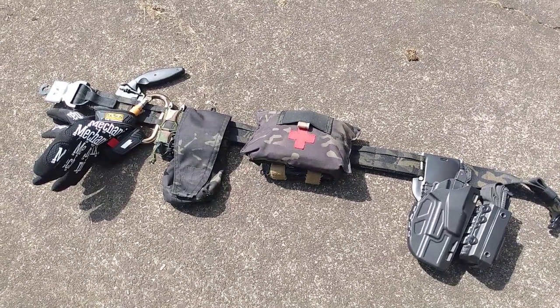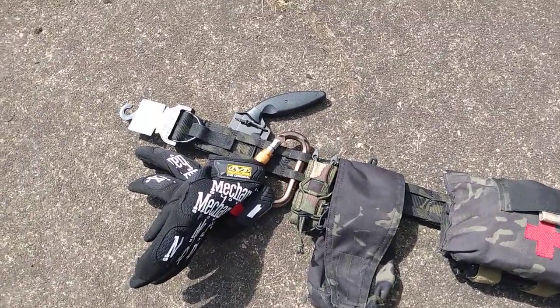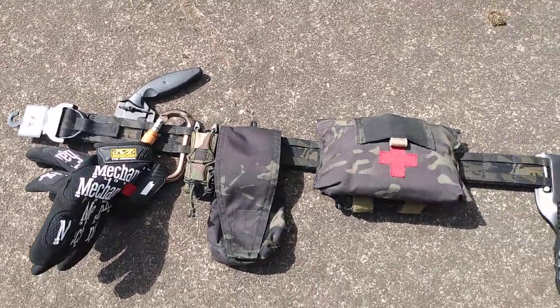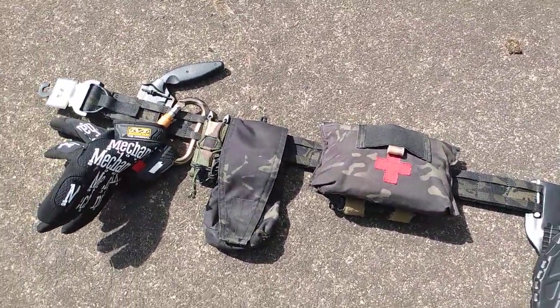So we'll just go from left to right. It is an Eagle Industries — I can't remember if they call it the gunfighter or the operator — but it's one of the Eagle inner/outer belt setups that's basically a copycat or a clone of the Ronin.